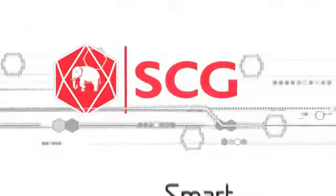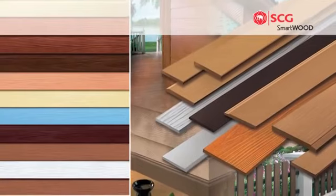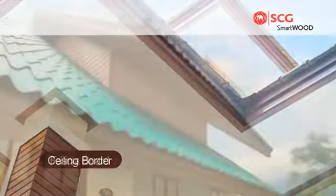SCG Smartboard is a non-asbestos fiber cement wood substitute which offers a variety of product items. SCG Smartboard has the additional touch of natural wood finishing.